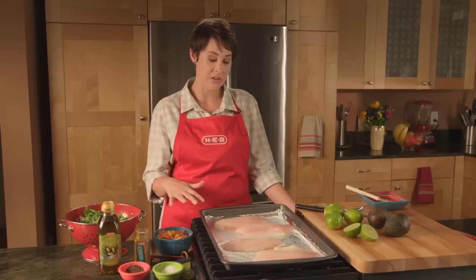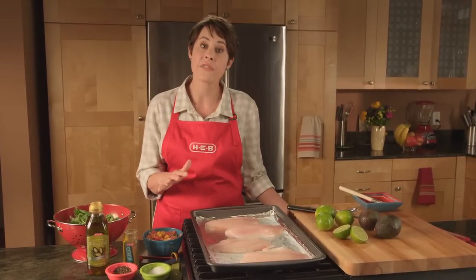I took these right out of the freezer. If seafood intimidates you, tilapia is a great fish to start with. I took these fillets directly from the freezer, rinsed off the ice crystals, and placed them on this foil-lined sheet pan. You can get responsibly farm-raised tilapia at HEB, either fresh or frozen.